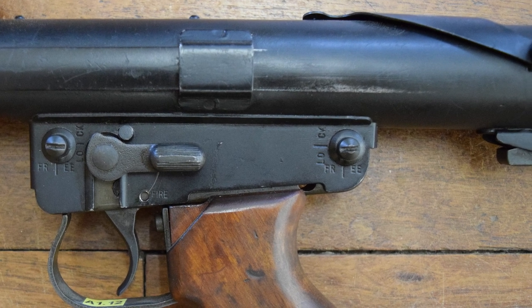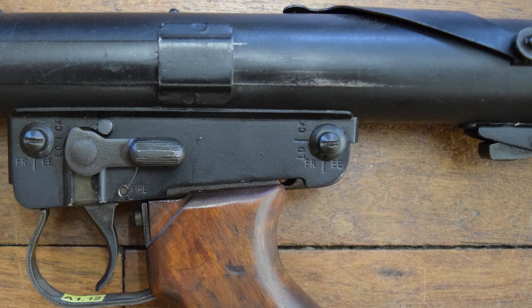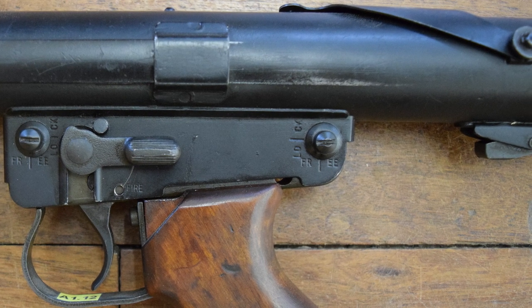Note also the pair of pins with the markings 'lock' and 'free'. These were to allow the trigger group and pistol grip assembly to be removed during disassembly.